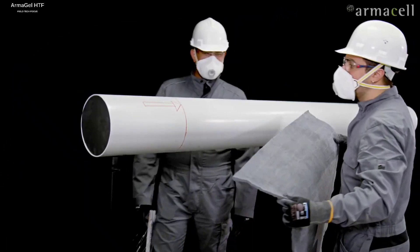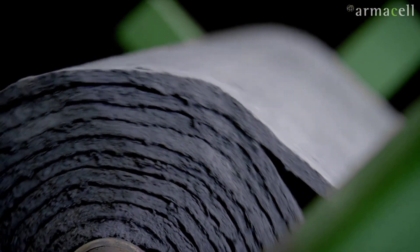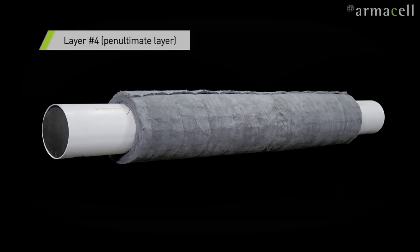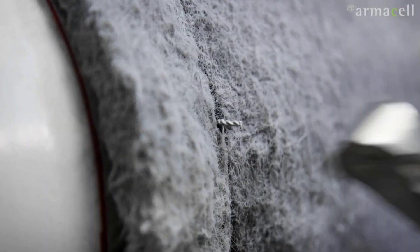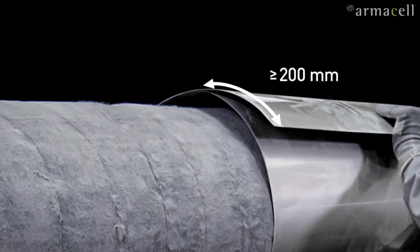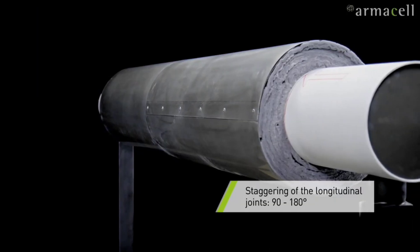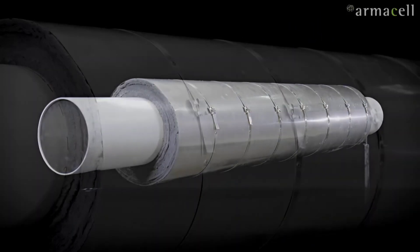Because it is the lightest material on earth and extremely strong — it can even stop a bullet — a new generation of fire protection blankets called Armagel HTF have been developed using aerogel. These blankets eliminate the need for drying or curing, and are ideal for locations that require both insulation and excellent fire protection. Measuring only 10 mm thick, Armagel HTF can withstand temperatures of up to 650 degrees Celsius, has undergone official testing for 120 minutes, and satisfies strict standards like UL1709.